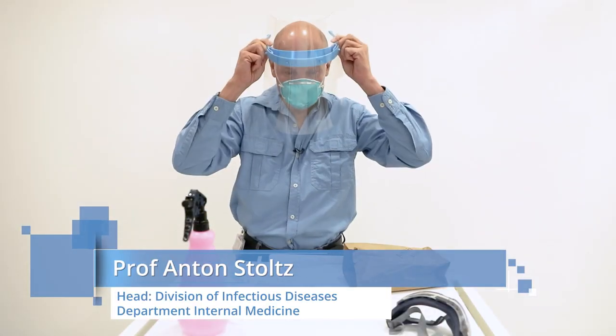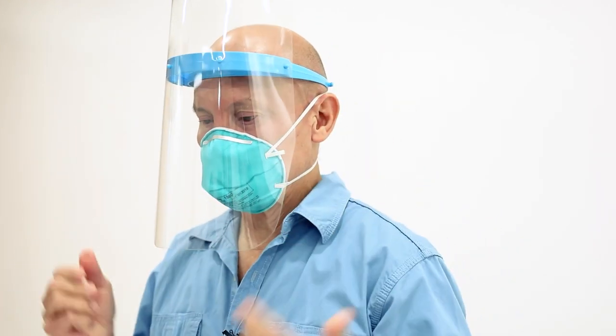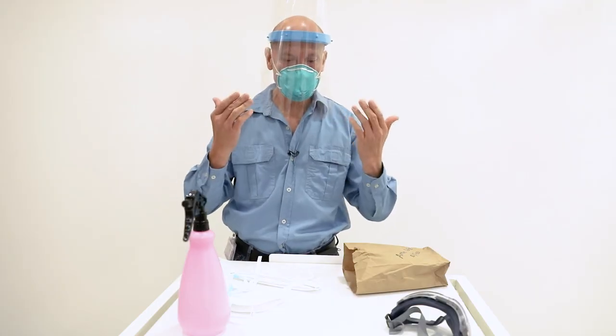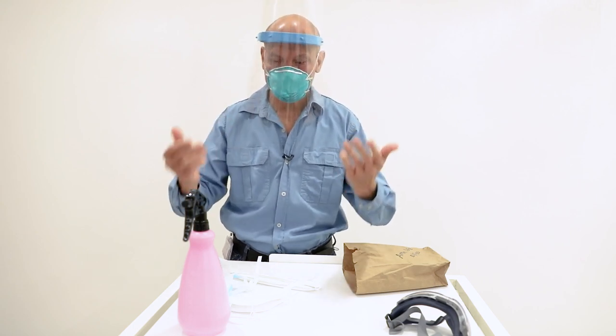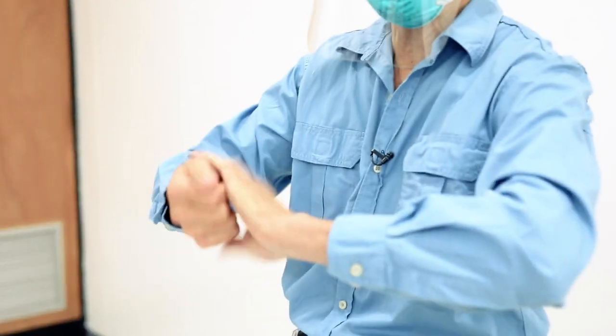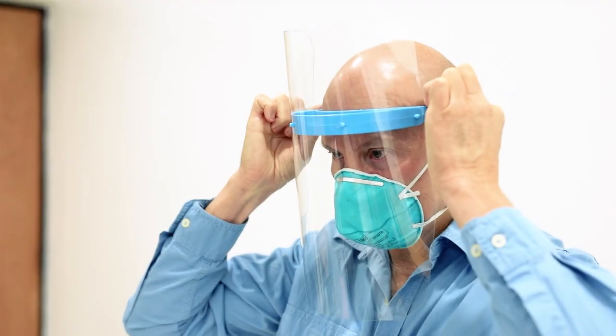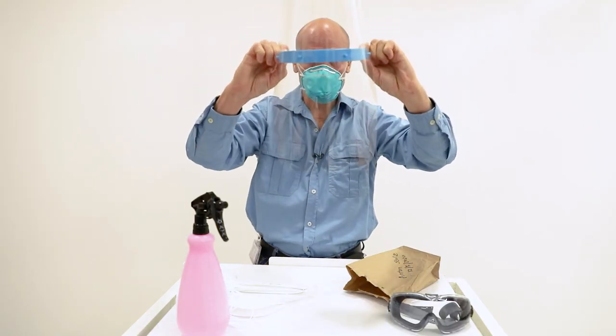The fitting, or donning, of this is not that important. You can have an elastic band at the back, but what is important is the removal. Make sure that your hands are very clean when you remove anything that's near your face. What you will do is touch it, pull it to the front and upwards, and away from your body.